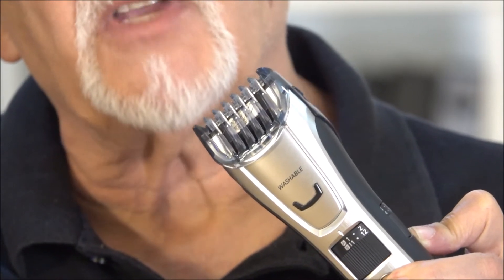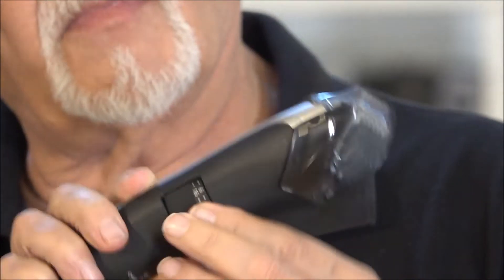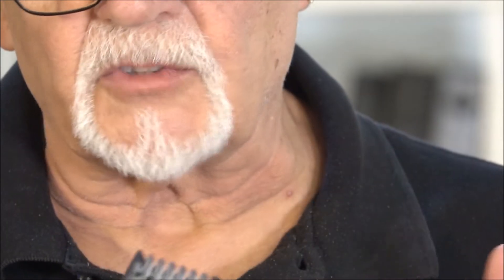I personally like about three millimeters on my beard when I trim it. For the sake of this demonstration, I'm going to go three millimeters and we're going to see how it trims right here, right now.